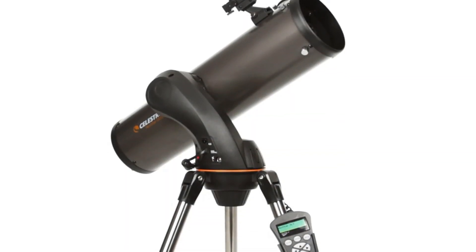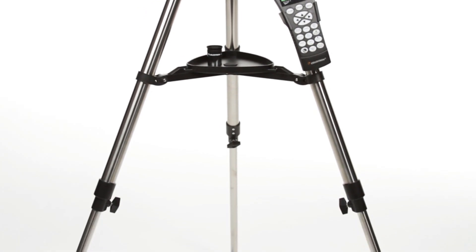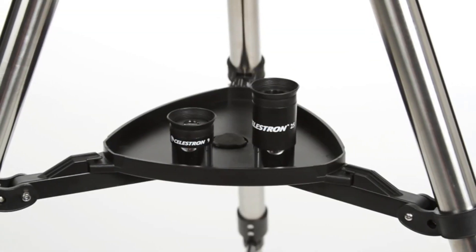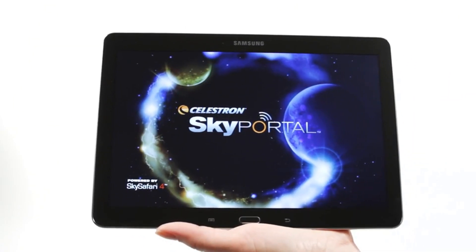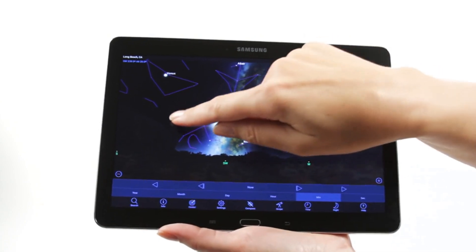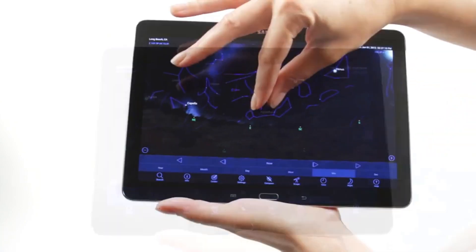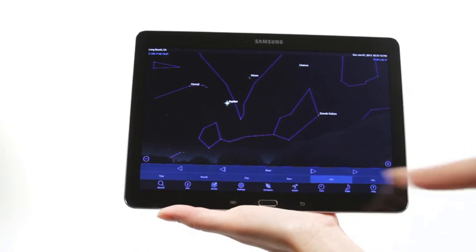Your Nexstar SLT includes everything you need to get started with amateur astronomy, including a tripod, a finder scope, and two eyepieces. When you're out under the stars, use Celestron's free SkyPortal mobile app for iOS and Android to locate objects in the night sky. As you observe, listen to SkyPortal's audio descriptions for the most popular objects.